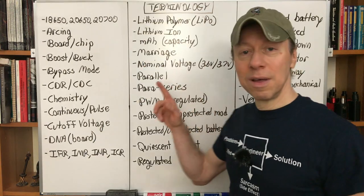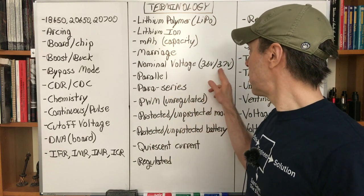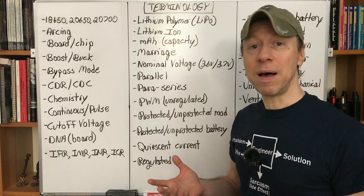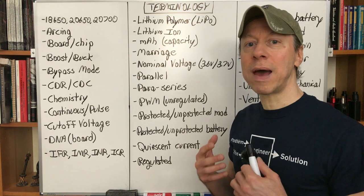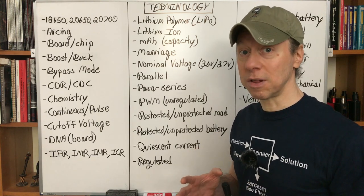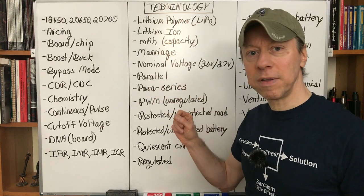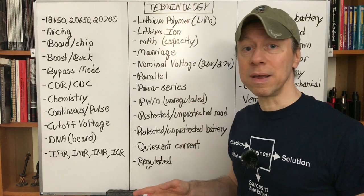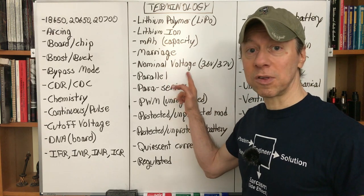Nominal voltage causes a lot of confusion. You'll see 3.6 or 3.7 volts listed — that's required by regulations and really just identifies it as a lithium-ion battery. It is not the charging voltage. It's the voltage the battery spends most of its time at when discharged very slowly. You can ignore it completely — everything we use is that voltage, and you're going to charge them all to 4.2 volts.